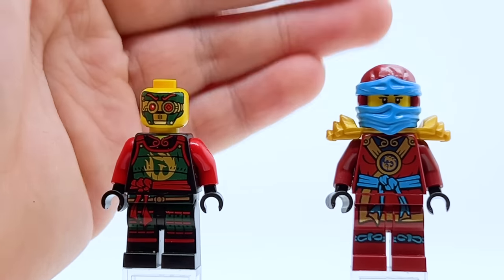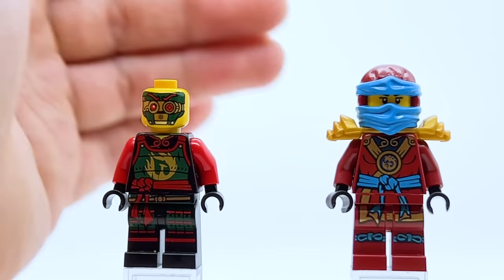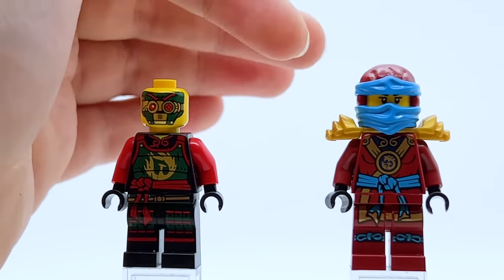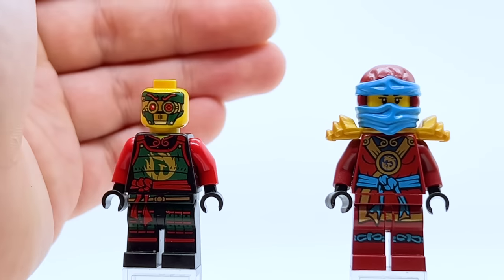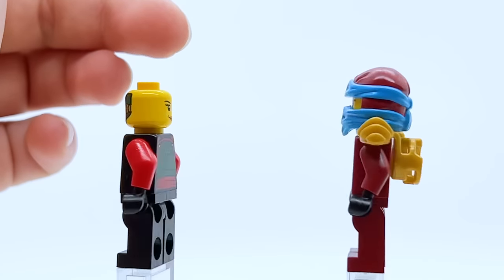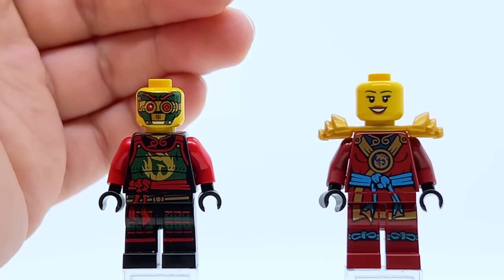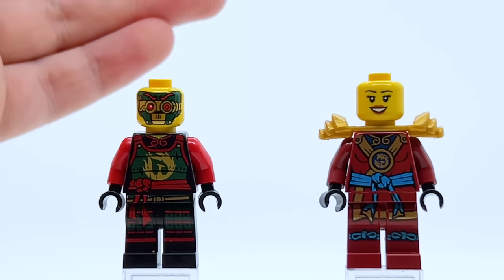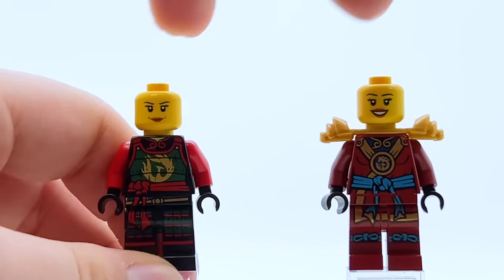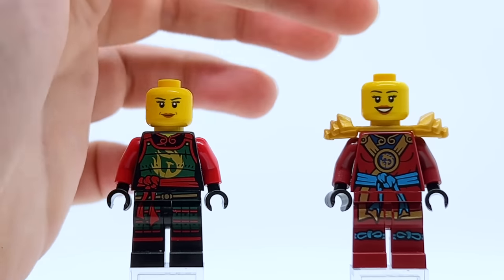Then we have the very first ninja Nya. This figure was super cool for the time — it's so different from all the other Possession ninja, making her really pop and stand out. We've never gotten a ninja with two colors like this before where one of them isn't black. I love how they kept the dark red as a callback to her Samurai X days, and the gold armor and detailing really makes this minifigure shine. The only real bad part is the face print — they just start using a generic LEGO City face on her here, which is really disappointing.